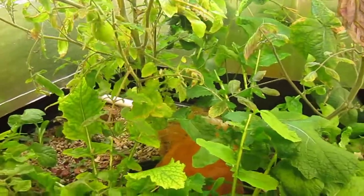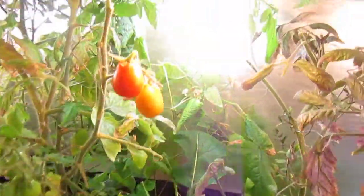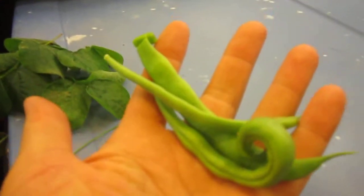We got some beans out of there. We got the tops of these tomato plants all growing out, so they'll be starting to flower and produce more tomatoes soon. We got a few little beans there.